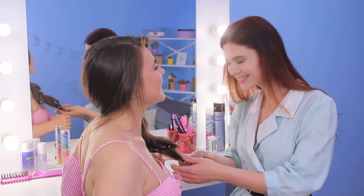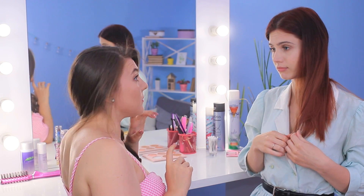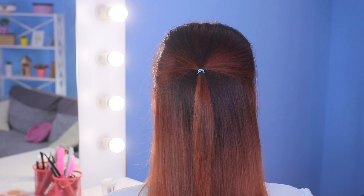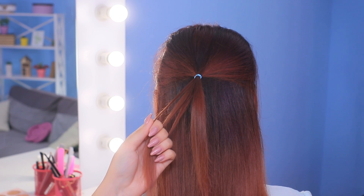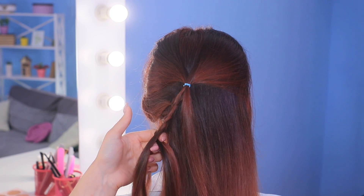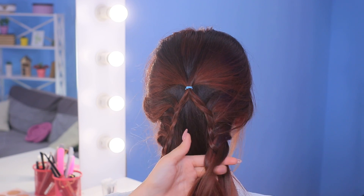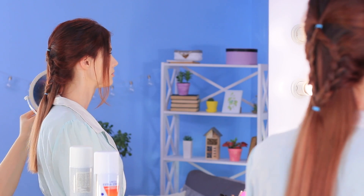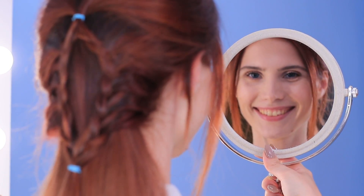Wow, how beautiful! Will you help me come up with something interesting? Of course! Put the front strands into a ponytail and divide it in half. Braid each part by gradually adding in strands from the same side, then repeat for the other side. Put the braids together at the bottom and fasten them with a hair tie. That was fast and it looks so neat! Thank you, Rosie!